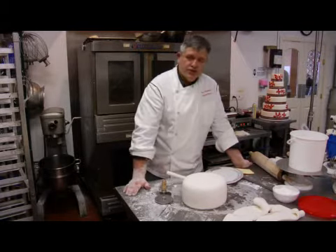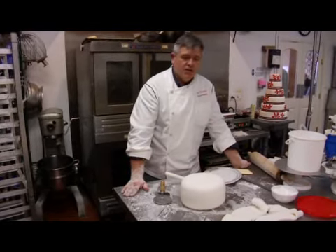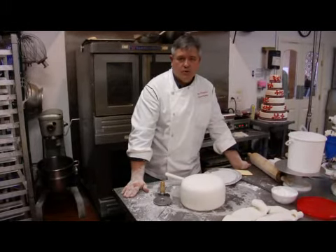Now there's some cool tricks you can do with fondant that you just can't do with regular buttercream. So now I'm going to show you how to do a fondant drape, which is really popular.